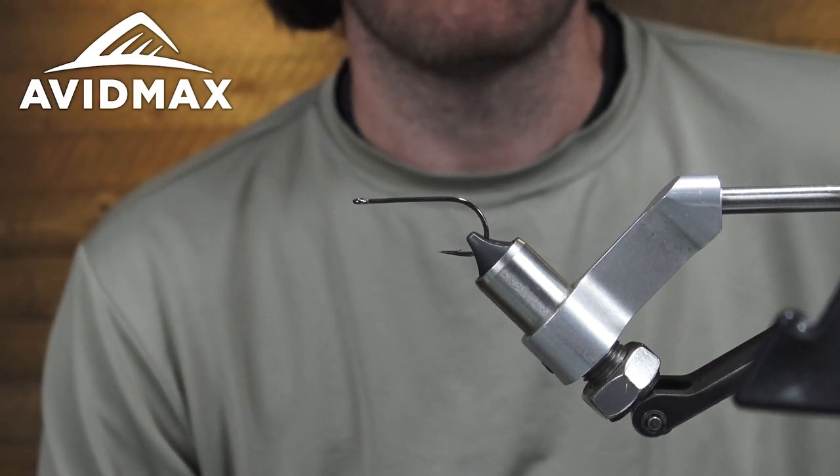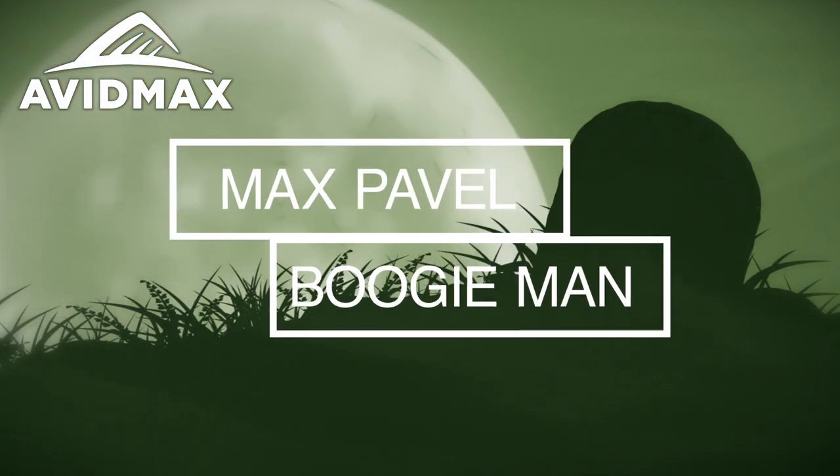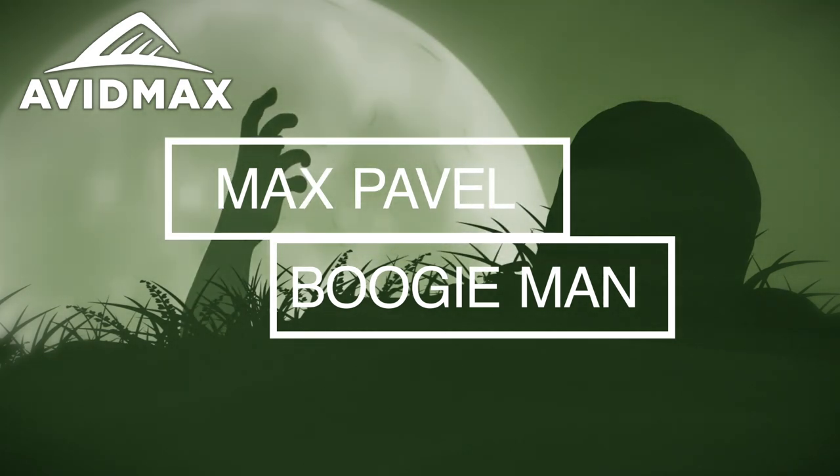Hey guys, welcome back to another Fly Tying Tuesday with Avid Max. My name is Max and today we're going to be tying the Boogie Man. It's another gallop pattern, super effective streamer pattern, tying in a bunch of different colors.